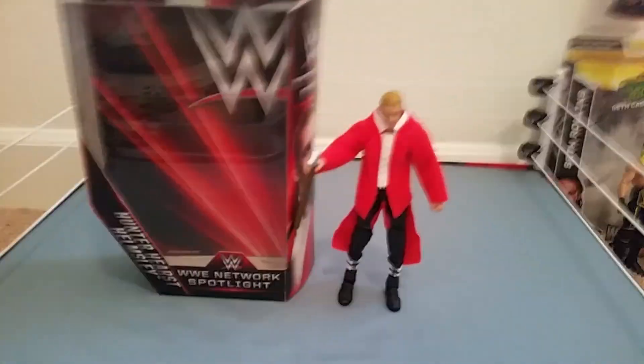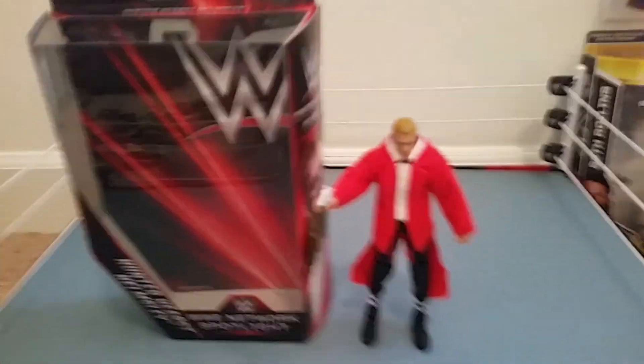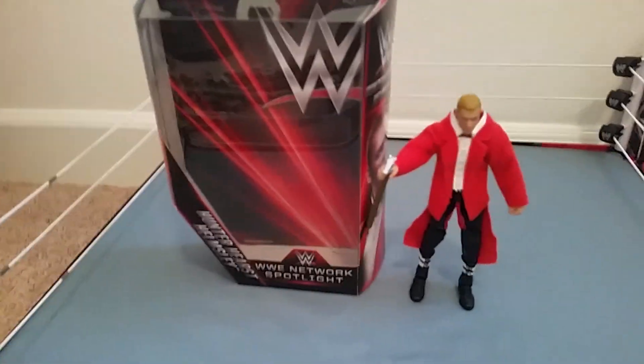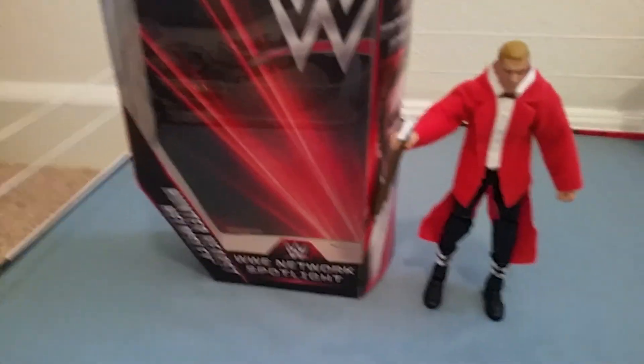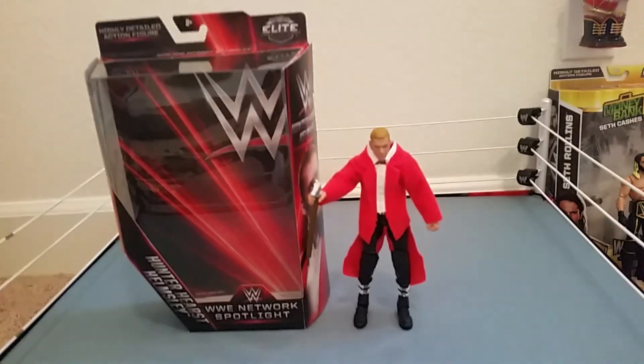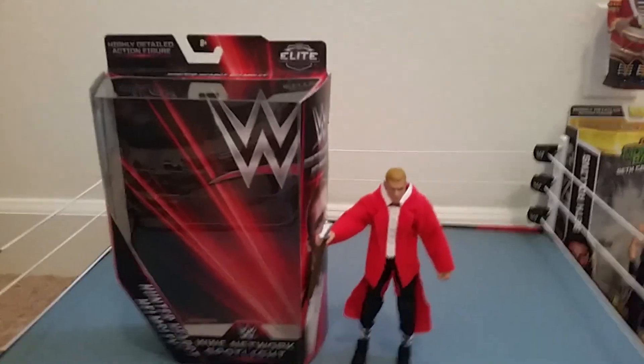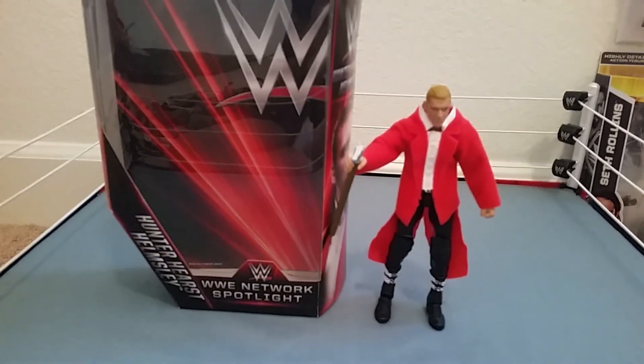Volume warning! Ladies and gentlemen, so yesterday I went to a toy store and I found the Hunter Hearst Hemsley figure — I was screaming, I was running around. I'm actually not gonna be picking up the Big Boss Man, I don't really want it, but I'm definitely gonna pick up that blue Sean Michaels with the ladder.